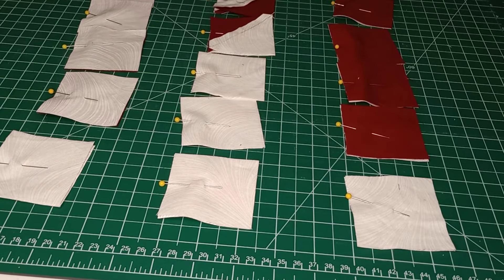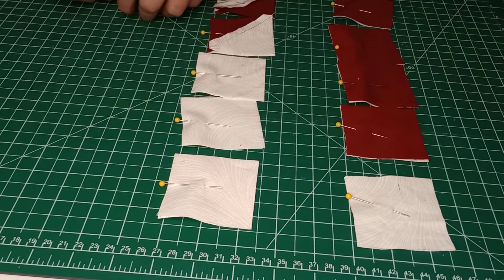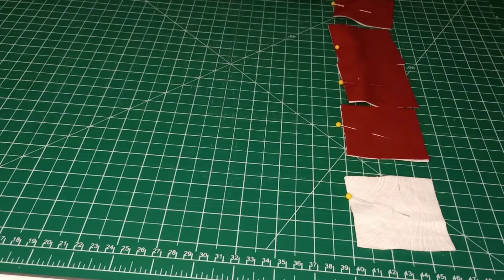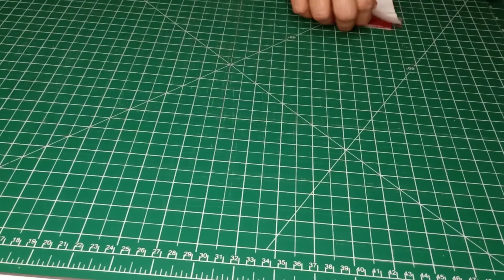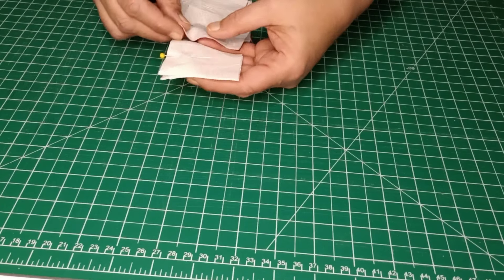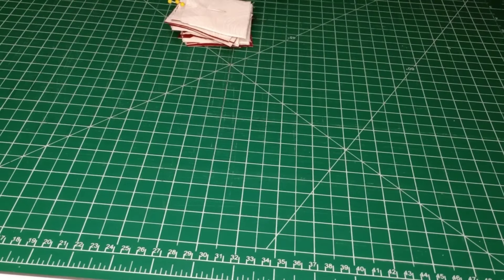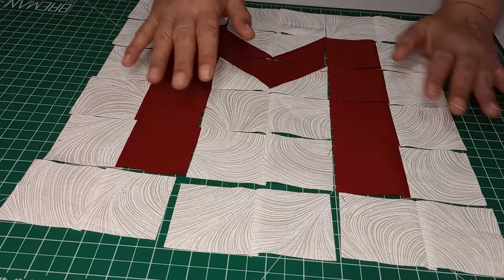Now that we have them all pinned, stack them from top to bottom so when we sew them our rows stay in order. Bring them to the machine, line them up, and take a quarter inch seam all the way along. Come back, pull the pins out, iron them flat — all our rows are now sewn into three sections.